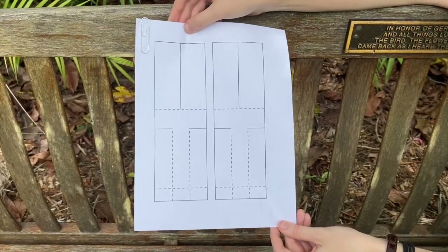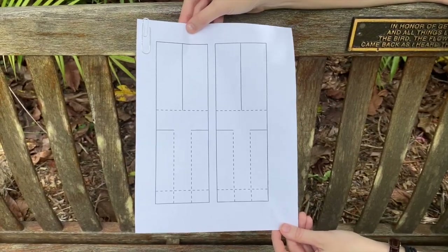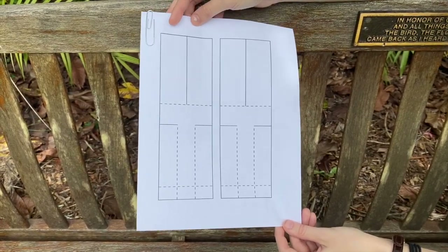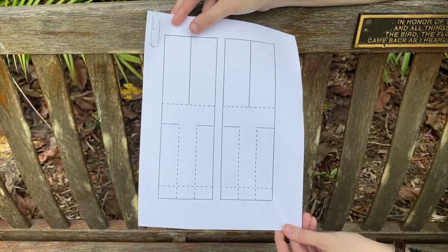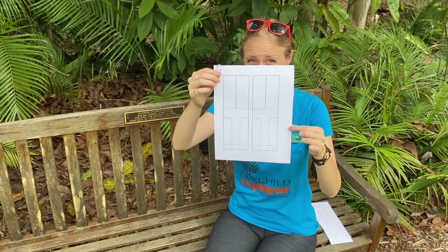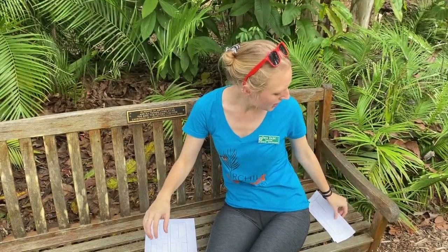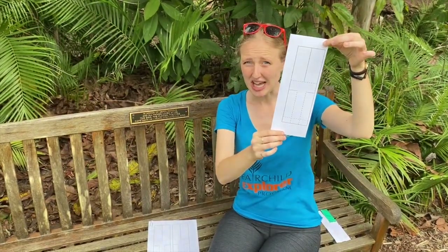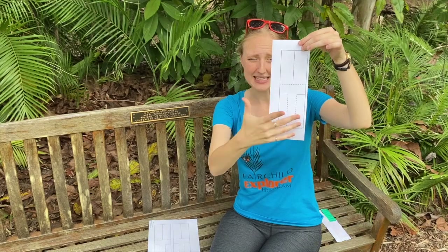If you have access to a printer you can print out templates. If not, don't worry — you just need a long tall rectangular shape and you're going to follow these guidelines. The solid lines are where you cut and the dotted lines are where you're going to fold. So the first thing you're going to do is cut out your rotocopter like this.